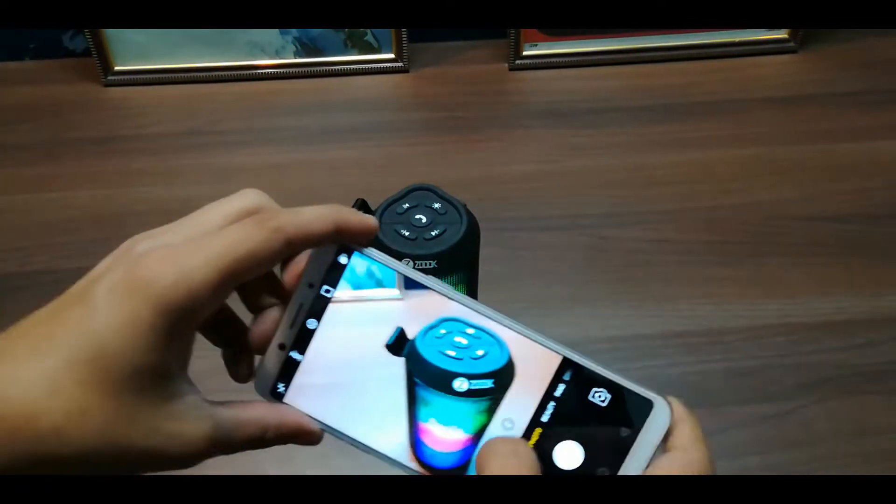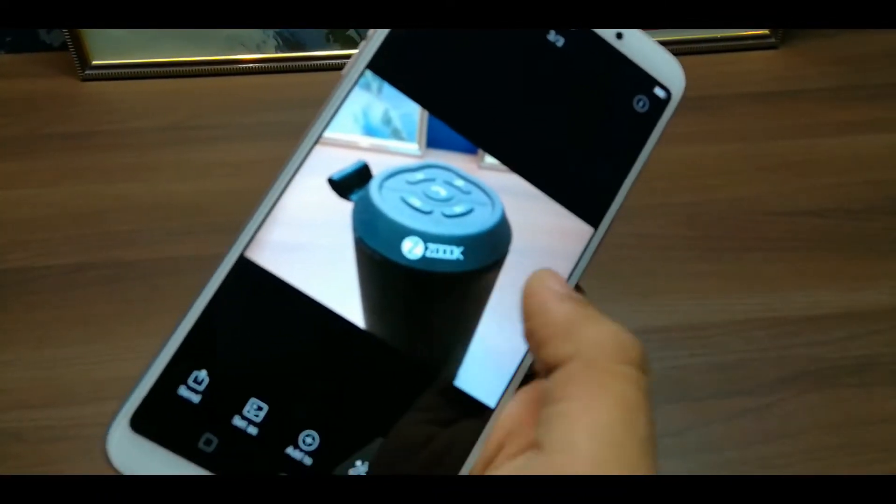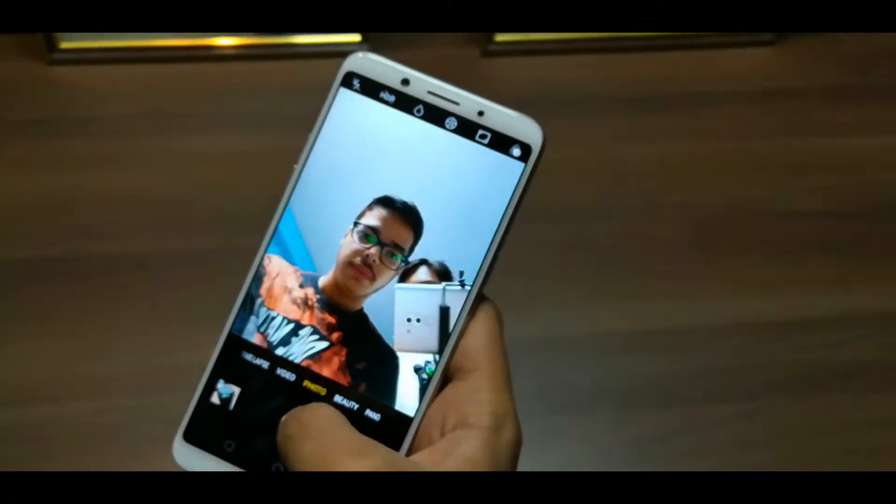For the camera, you will get a 16 megapixel rear camera and a 20 megapixel front shooter. As always with OPPO, this is very much a selfie-focused phone.